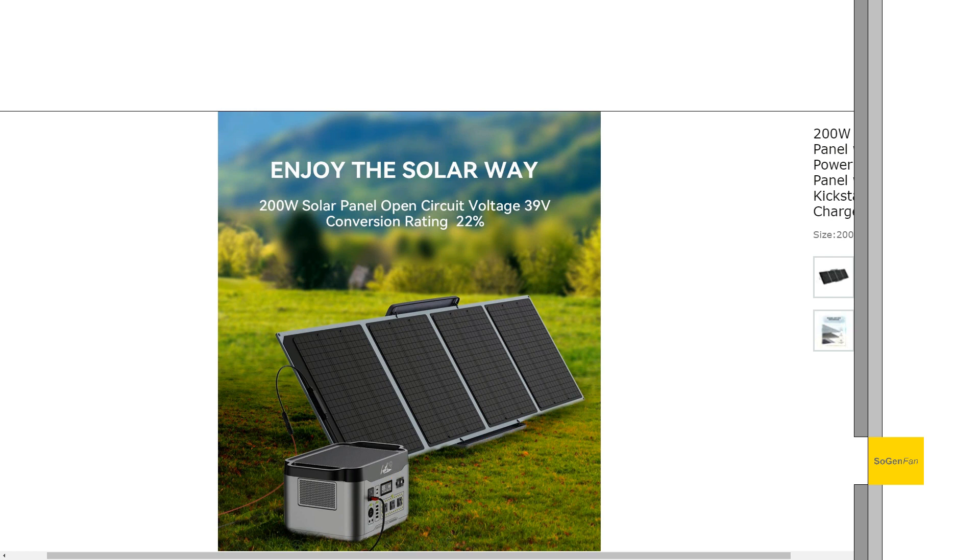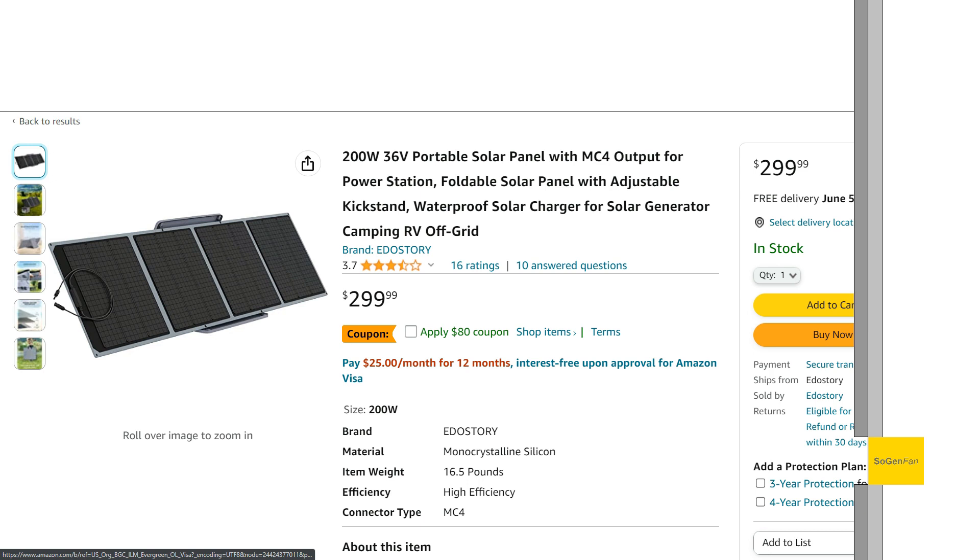One thing to note: you need to understand what you're working with here. The reason the rating on this product isn't great is because many people left one-star reviews saying it didn't work. It probably didn't work because they had a power station that could only accept up to 28 or 30 volts. That's an important compatibility consideration.